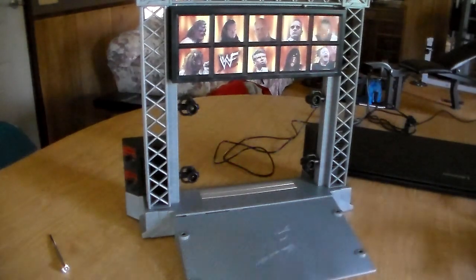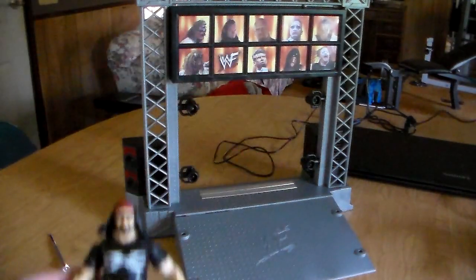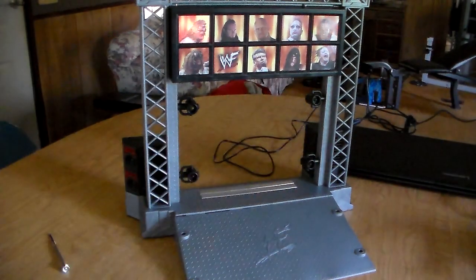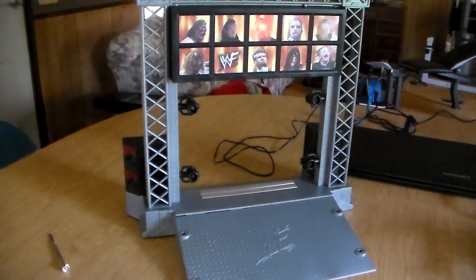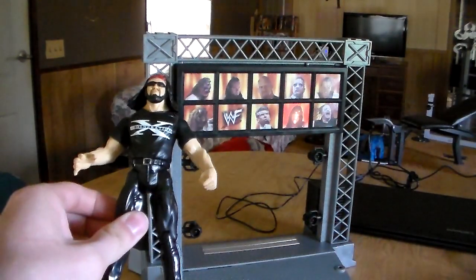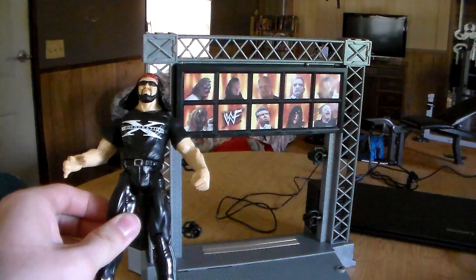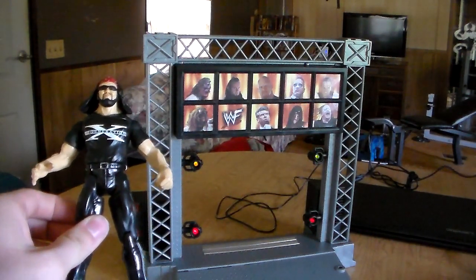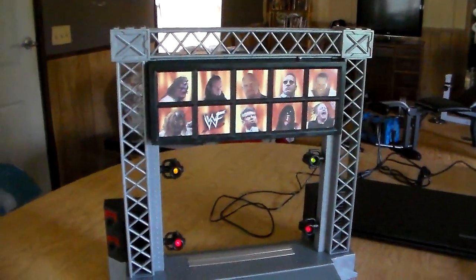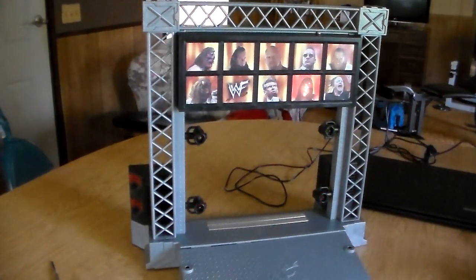First we're going to do X-Pac and see what happens. X-Pac is actually my favorite. [Places figure - music and lights activate] Unbelievable! Wow guys, unbelievable - it works!